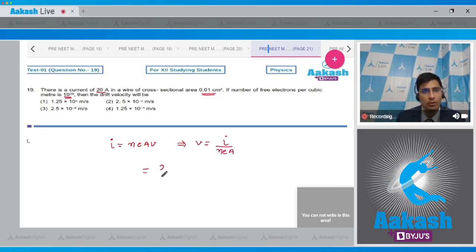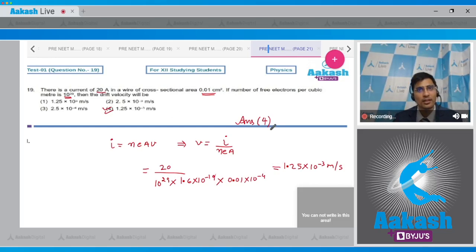Substituting values: I = 20 A, n = 10²⁹, e = 1.6×10⁻¹⁹ C, and A = 0.01 cm² = 10⁻⁴ m². Solving gives v = 1.25×10⁻³ m/s. The correct answer is option number 4.